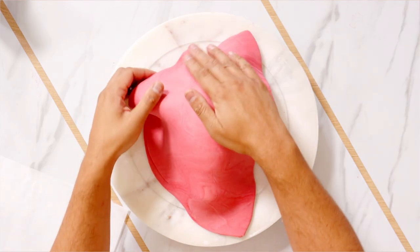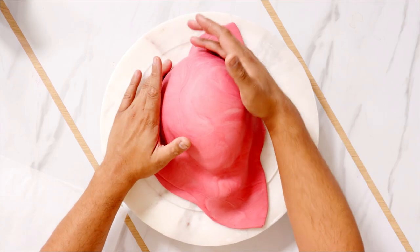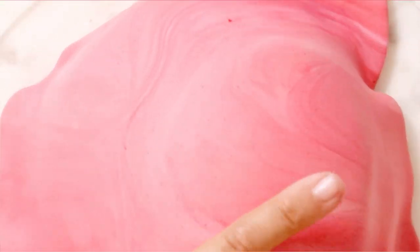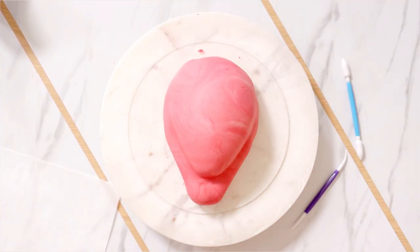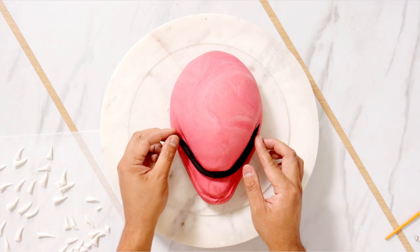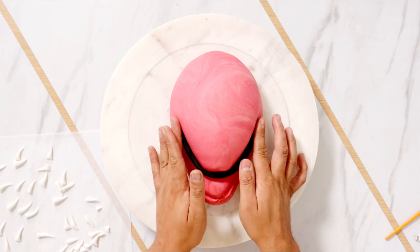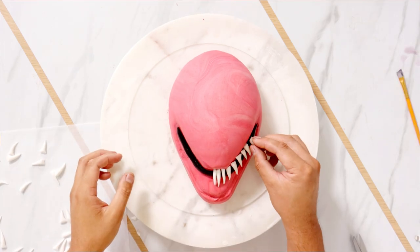Now I'm adding some pink fondant to the top, covering my entire cake. Now you can tell I'm a professional because of all the marbling. Look at that, so professional. I cut away the excess, and then I started to create his teeth.